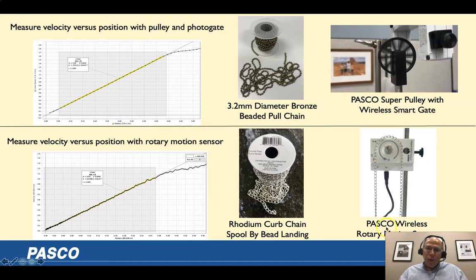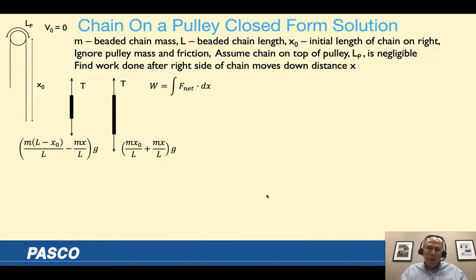I also wanted to try it with our rotary motion sensor, which is easier to set up, but it has a little bit more rotational inertia and friction. I found a chain at a craft store with about twice the linear density of the beaded chain, and it fit in the pulley just fine. Both methods work — any photogate and pulley setup or rotary motion sensor should work for the experimental part.